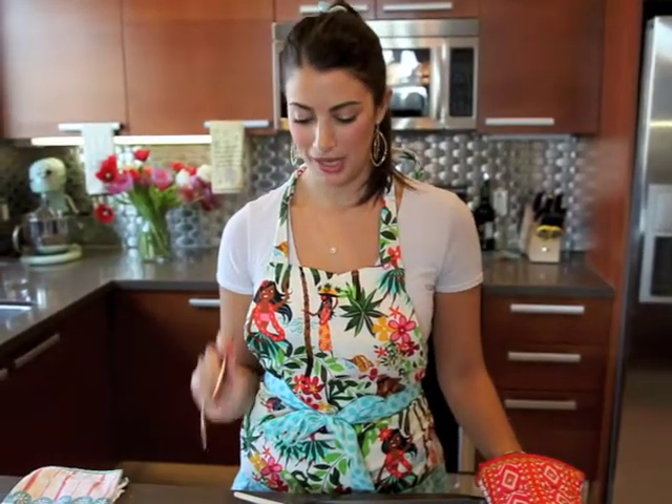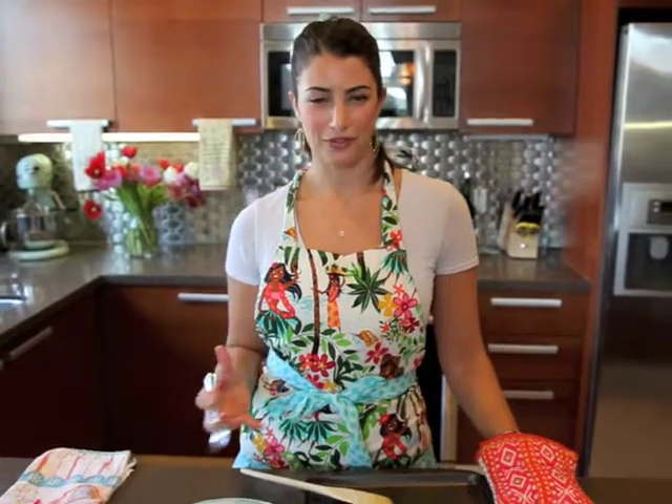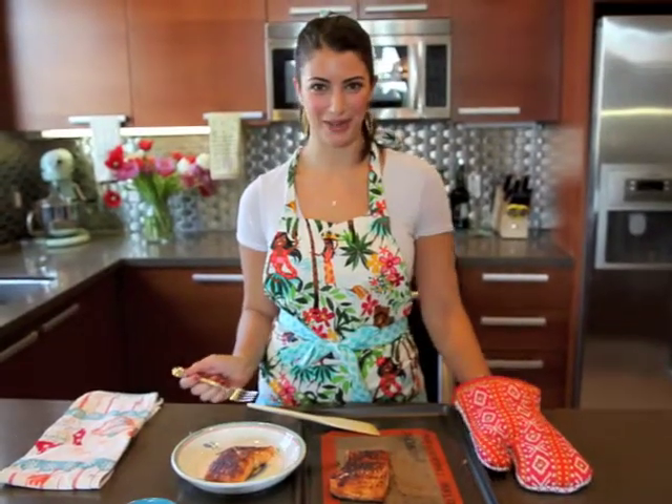Mmm, just like my mom used to make it. This is really a great salmon dish — if you want to impress your guests, Sugar Spiced Salmon is totally the way to go. You can't even really describe all the flavors; it has a nice warmth, but also a spice, and then it's sweet. It's delicious. Thanks for joining me on Weeknight Bite.